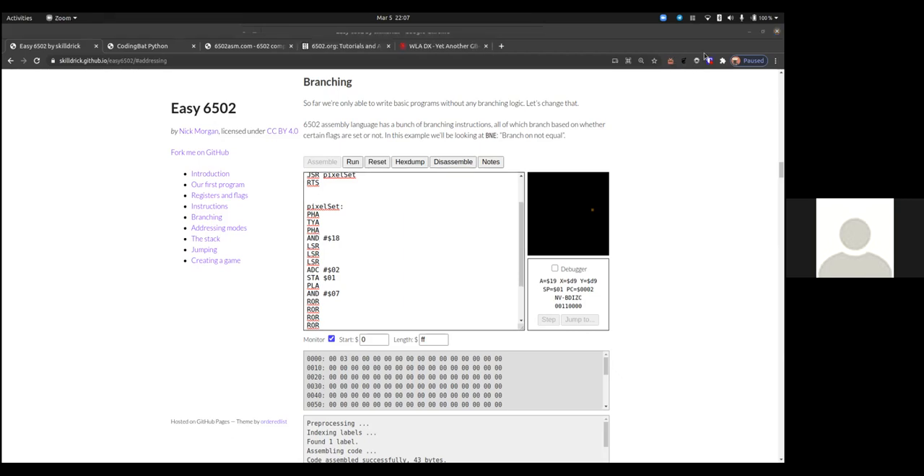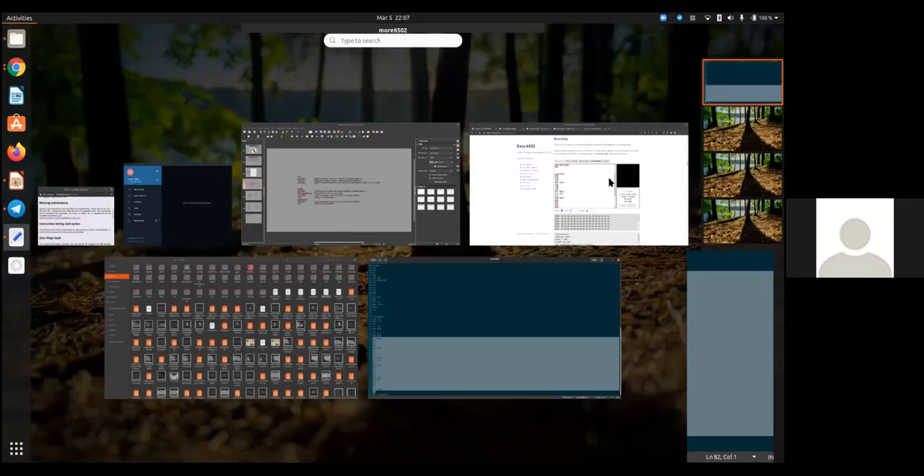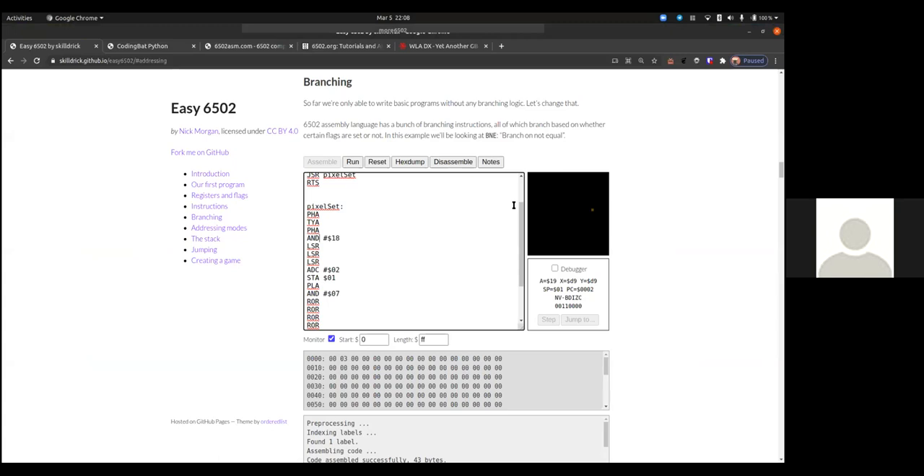Going over the pixel_set code: I push A because I'll need it later. Then I transfer Y to A — now Y is in A and I'm trashing the original A value. I push A again because I'll also need Y later. Someone asks: what's the question structure — should we interrupt or ask at the end? Either is fine — if your question is about what I'm doing right now, ask it now; if you'll remember it for the end, that's okay too.